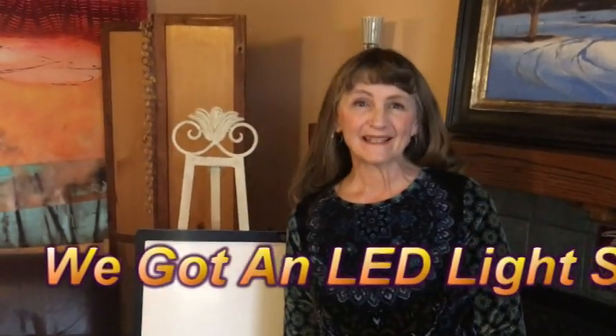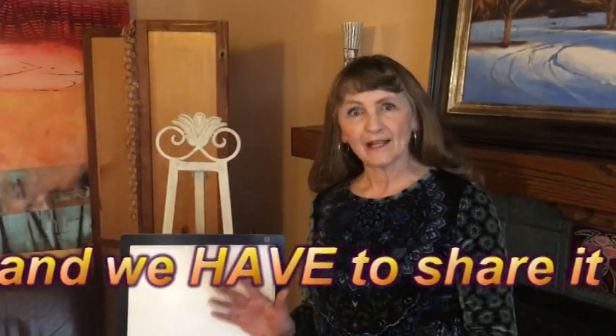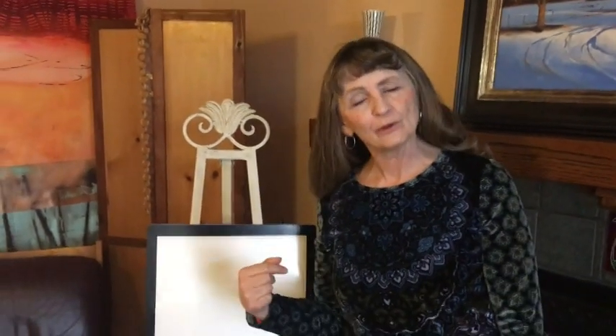Welcome to GOM Stained Glass! I'm so happy you're here because I'm kind of excited to show you what we have for you. So when I would draw my patterns, I would usually use a window because I could put my design and then a paper in front and then I could draw over it, because the window would let in enough light that I could see through the paper onto the drawing or photo or whatever I was working with.